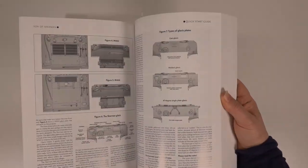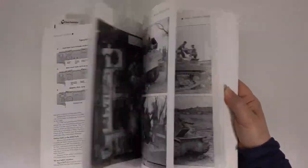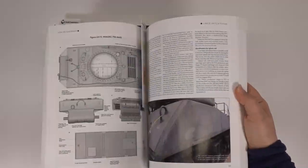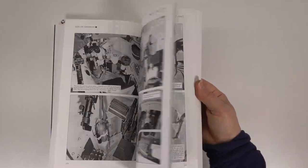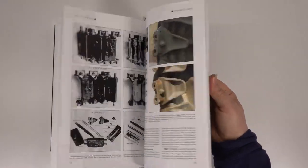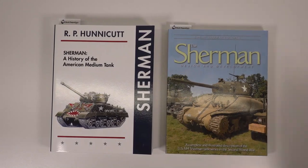The second book goes into much more detail, right down to the casting codes on the hull and turret. It also features lots of in-service photos. I never realised there were so many Sherman variants. The Sherman certainly is a very complex subject to understand and model accurately.